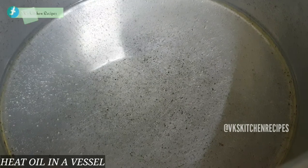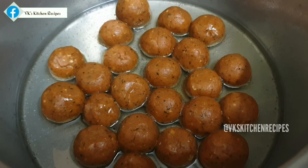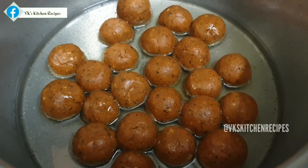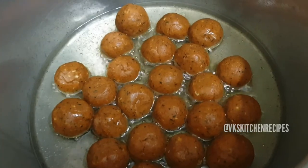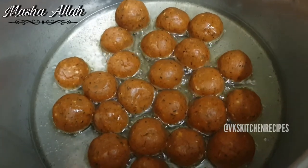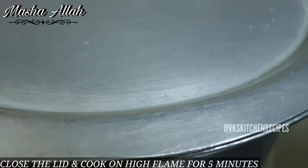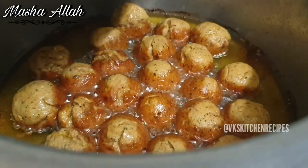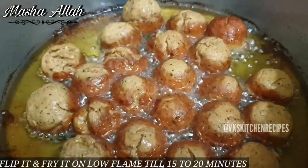Ek bartan mein tel garam kar lein. Isme koftey daal lein aur dhakkar paanch minute ke liye full flame par paka lein. Paanch minute baad dhakkan hata lein aur inko flip karke 15 se 20 minute tak low flame par paka lein.